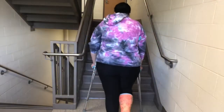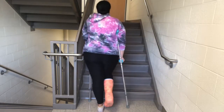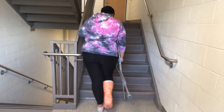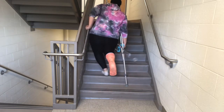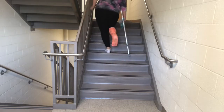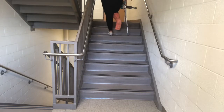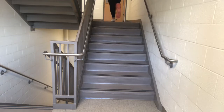This next clip is of me using the stairs going up. First, line yourself up with the railing and transfer the crutch you won't use to your other hand — a friend can hold it for you. Put your crutch up on the stairs, grab the handrail tight, and hop up. Keep your hops really small and go really slow so you don't trip or fall.